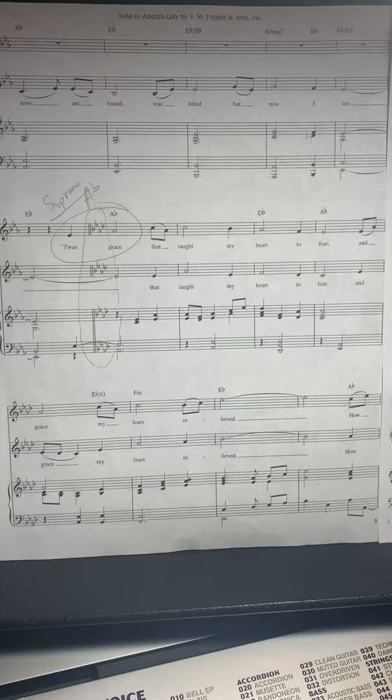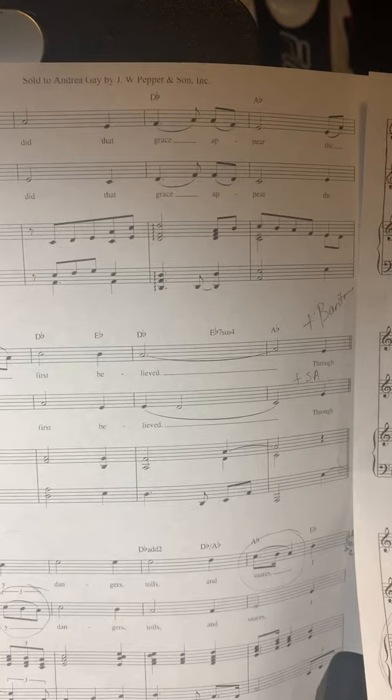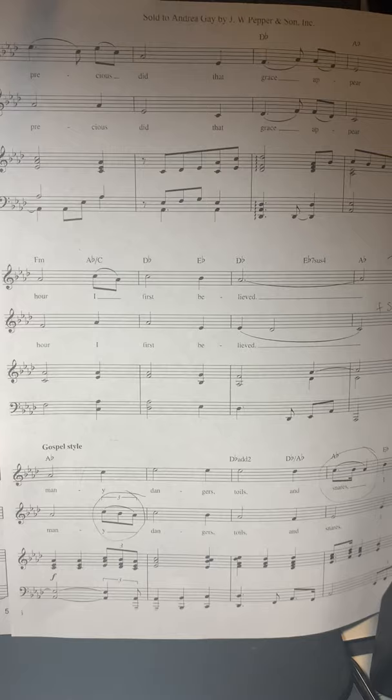...blind but now I see. Up to the soprano part: it was grace that taught my heart to fear, and grace my fears relieved. How precious did that grace appear, the hour I first believed.